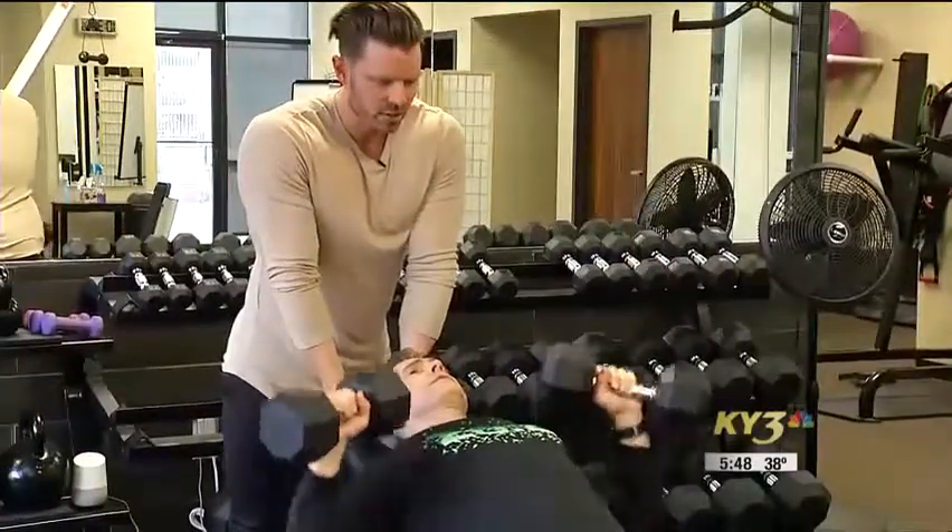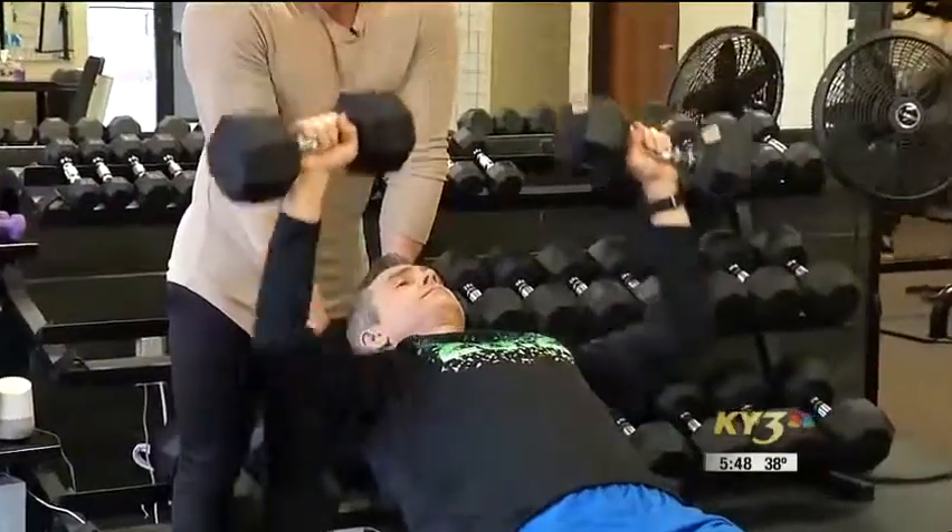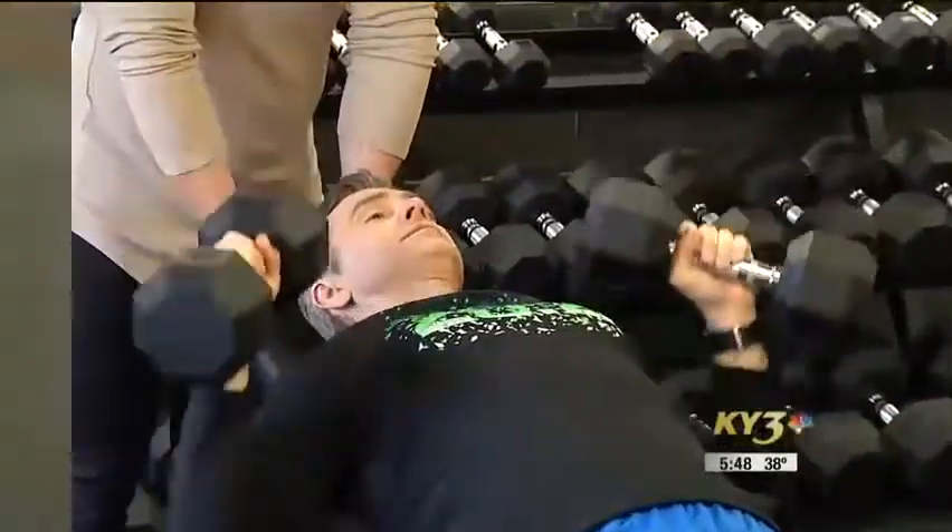You're not talking about super heavy weight here. No, you don't really need a lot. Keep your reps anywhere from 8 to 12, trying to progress in weight over time.